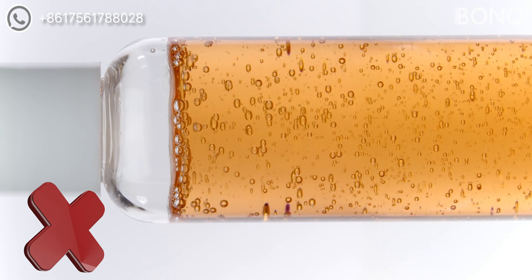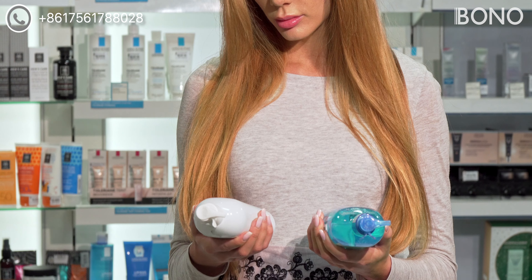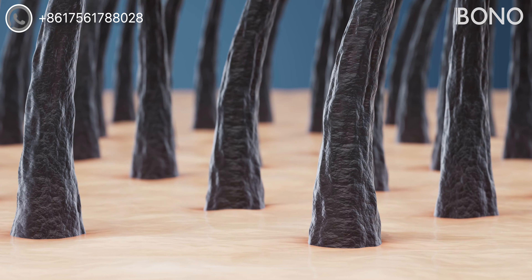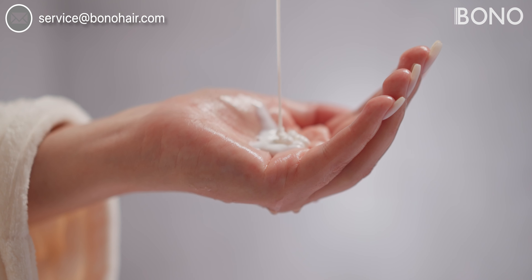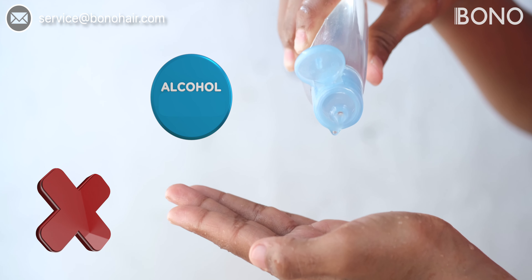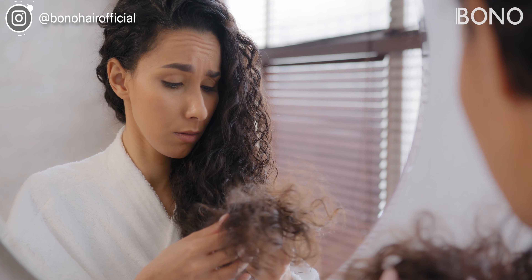The third thing you should never do is expose your V-Loop hair system to harsh chemicals. Many hair care products contain chemicals like sulfates and alcohol that can be damaging to the hair and the base. To protect your hair system, use only sulfate-free, gentle shampoos and conditioners designed specifically for hair systems. Avoid products containing alcohol, as it can dry out and weaken both the hair and the base material.